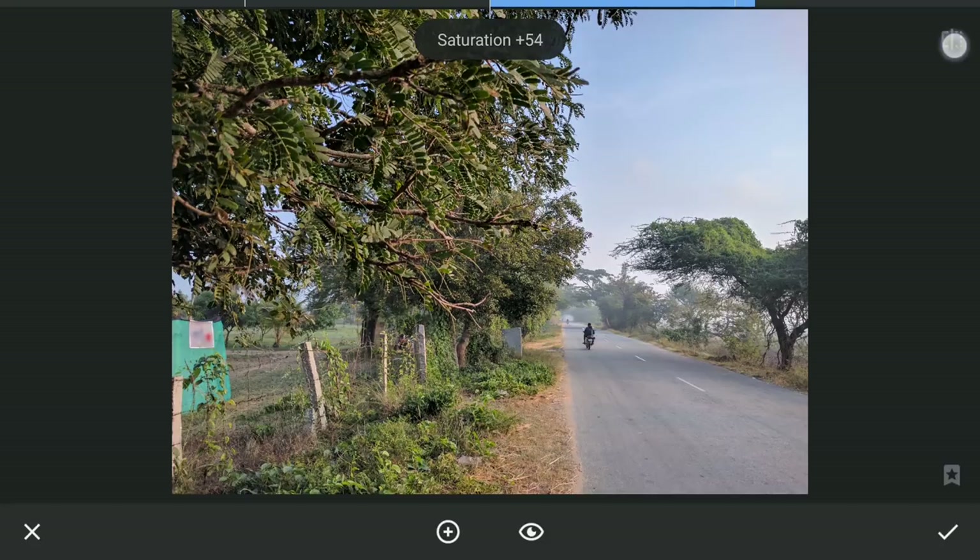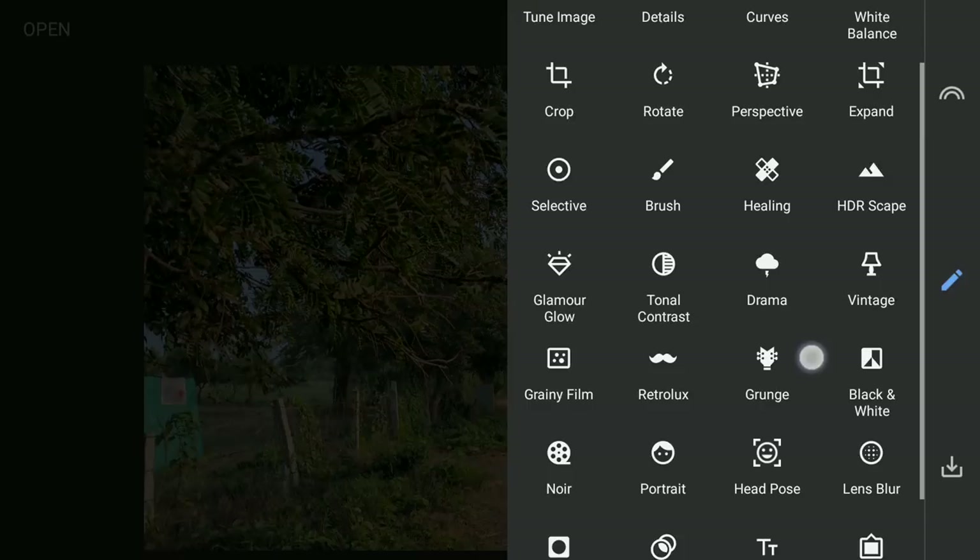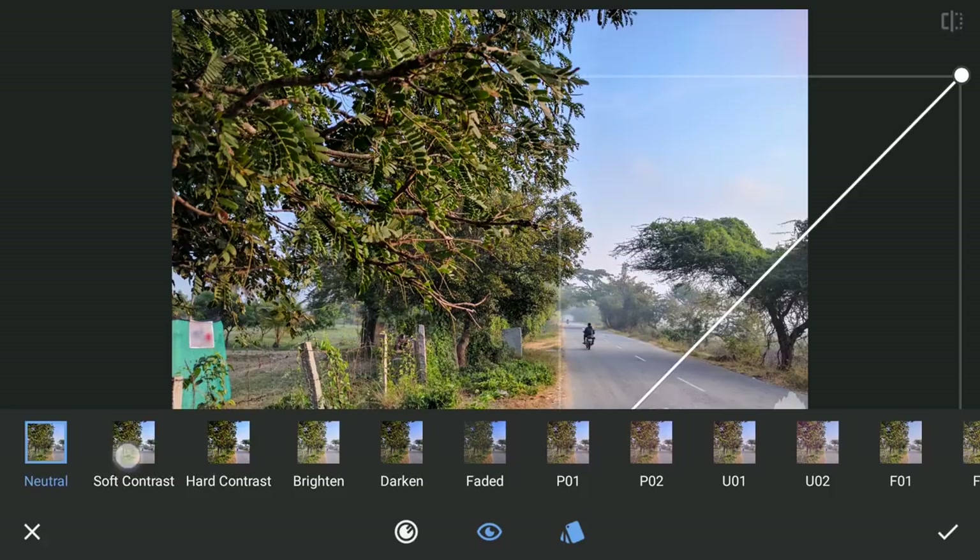You can now notice some purplish color in the sky on the top right corner which I will deal with later. Next, applying some contrast with the Soft Contrast preset in the Curves tool.